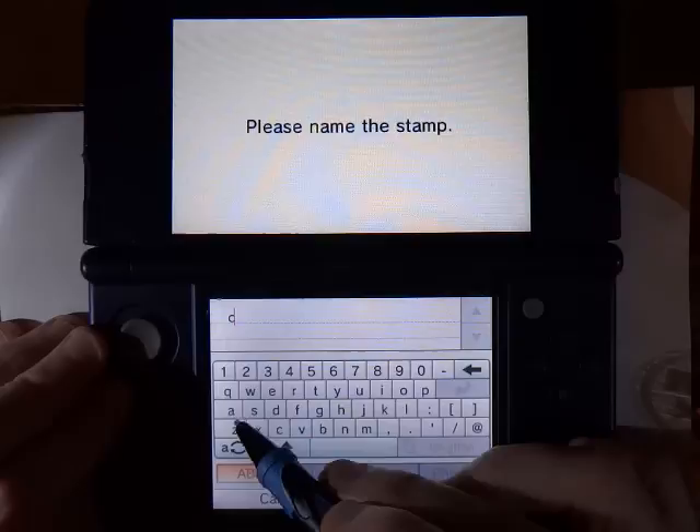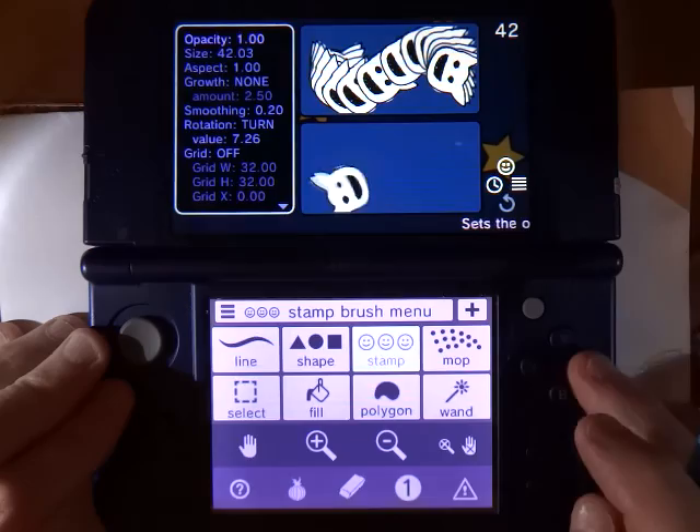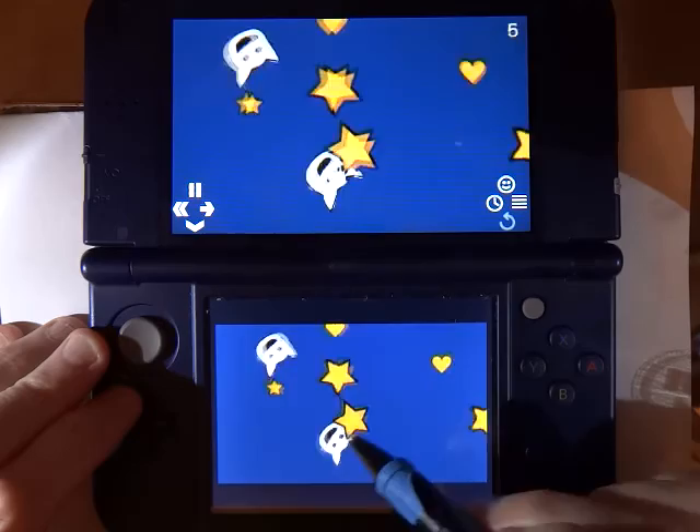Hit the check mark when we are done and we will say yes, keep this stamp, and we will give it a name. Now the brush appears at the top of our list of stamps. If we go back to the animation and start it playing again and draw, there is our stamp.